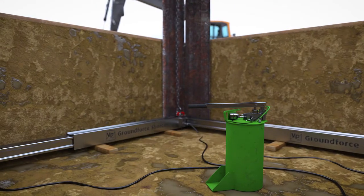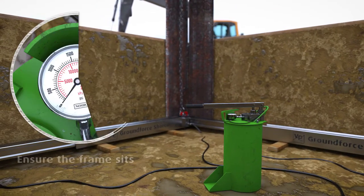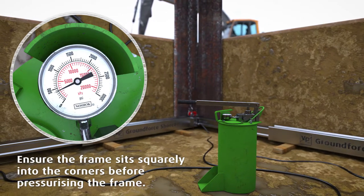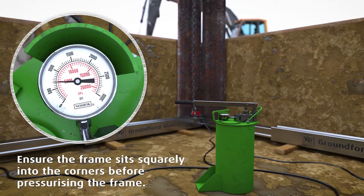The hydraulic hose is reattached and the lock-off valves are opened. The frame can now be expanded as before, adjusting for level and pressurizing to approximately 1000 PSI.